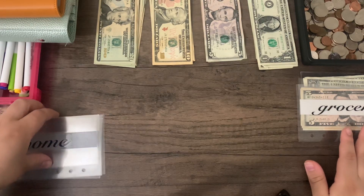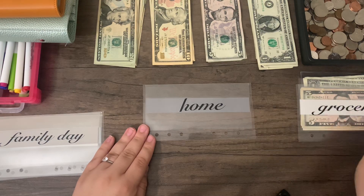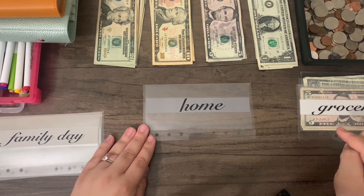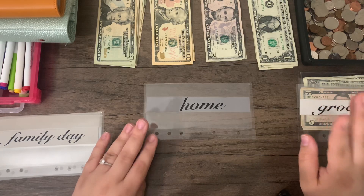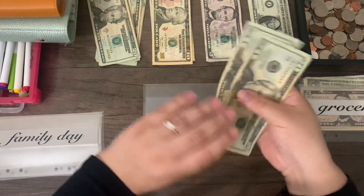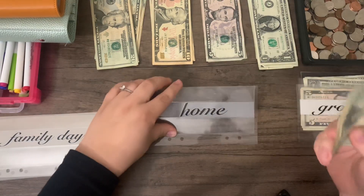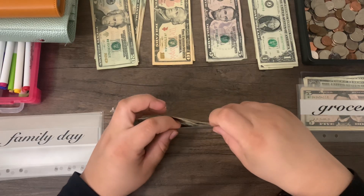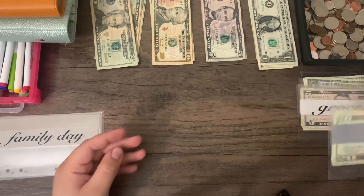The next cash envelope is our home envelope, which is actually three categories combined into one: children, household essentials, and pets. I went to Dollar General and was able to shop their coupons, which has been wonderful — so we actually don't need anything for household. I'm just going to be stuffing $60, which is just going to be pull-ups for my son and wipes, and hopefully I can catch some deals at Dollar General this upcoming week.